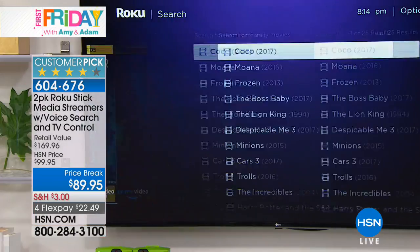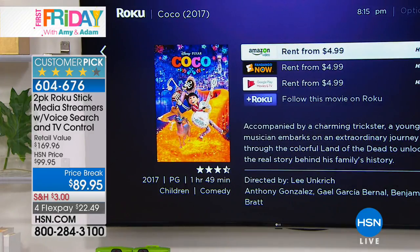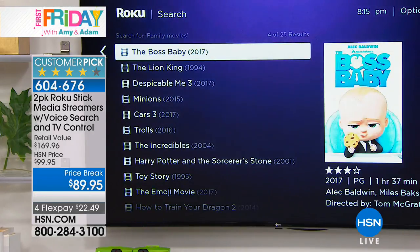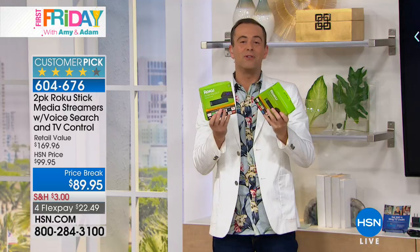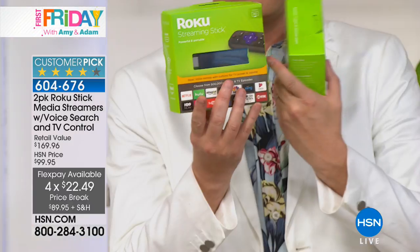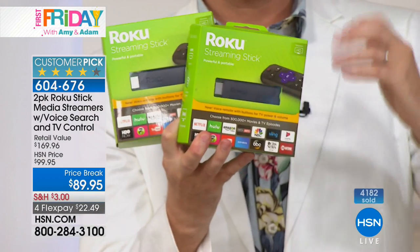I was trying to find something mom who's 73, Victoria who's eight, and the two of us would enjoy. There it is - Coco. We rented it for five dollars and had entertainment for the whole family - we could have chosen one that was free, or one just out of theaters. You can choose classics like The Lion King from 1994 or Coco that just came out. If you Google this Roku media streamer, make sure it's the newer version with voice recognition - it's $50 everywhere, and we're sending you two for $89.95.